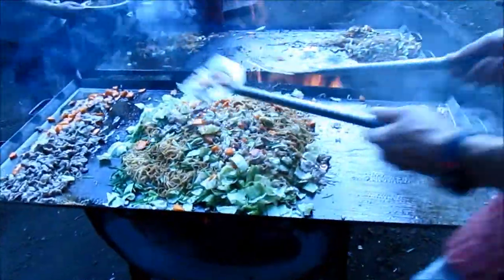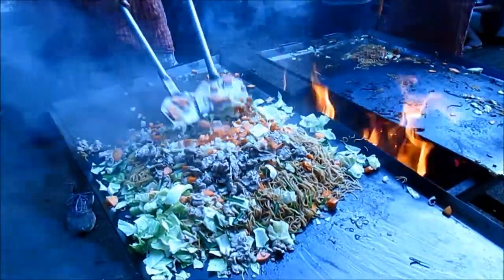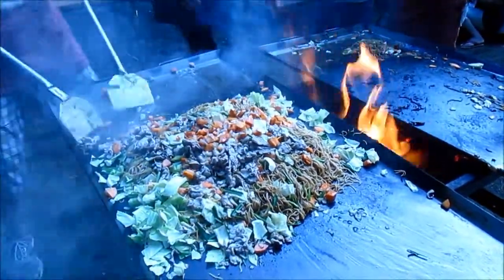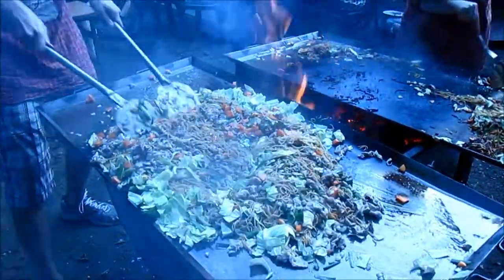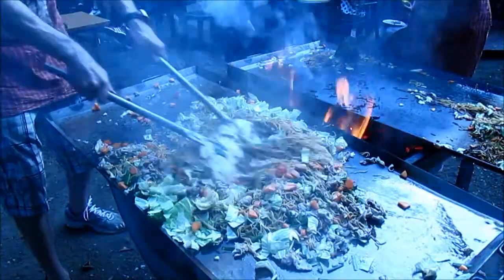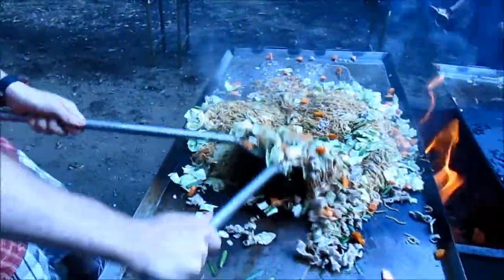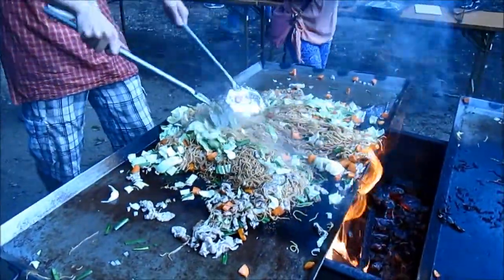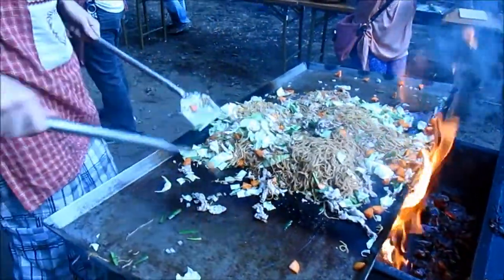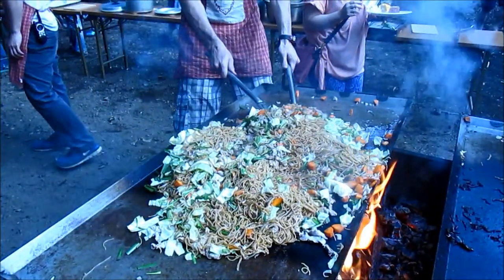Let's do all this together. Carelessly, he tosses the other ingredients onto the noodles. Watch as he, without fear, tosses the noodles on top of other noodles.